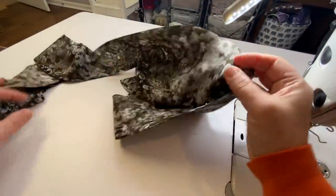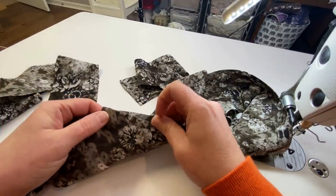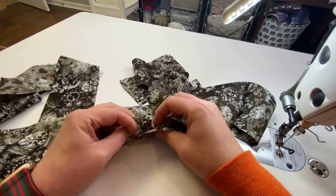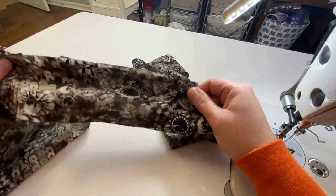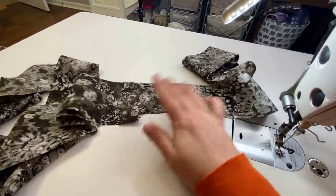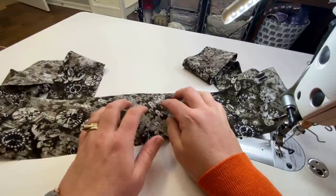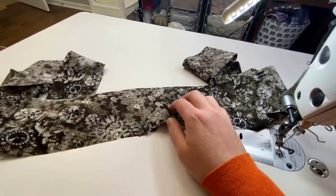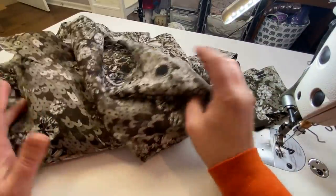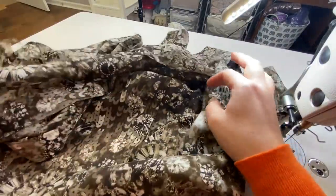Everything's turned right side out and pressed — here's the center back where it hasn't been stitched yet, but my seam allowances are pressed wrong sides together and my ties are looking all nice and neat. I'm loving this fabric — it's going to be so beautiful when it's all done. I'm excited to show the difference between how it looks now all starched versus how much drapier it'll get once washed. It feels almost like a heavier georgette or organza right now with all the starch, but it's a crepe de chine and it'll soften right up after washing.